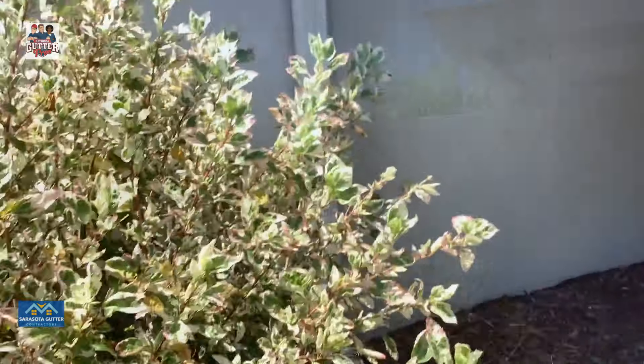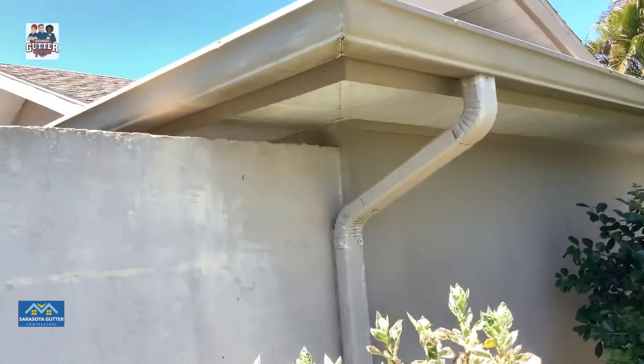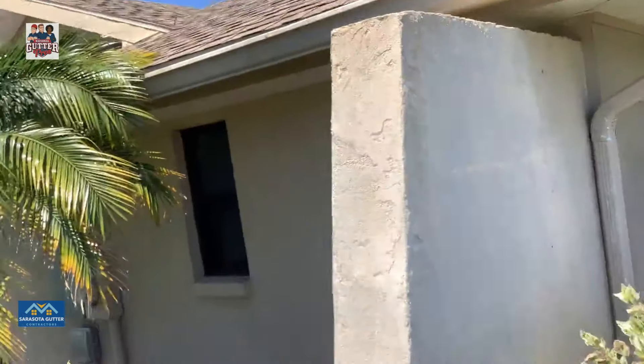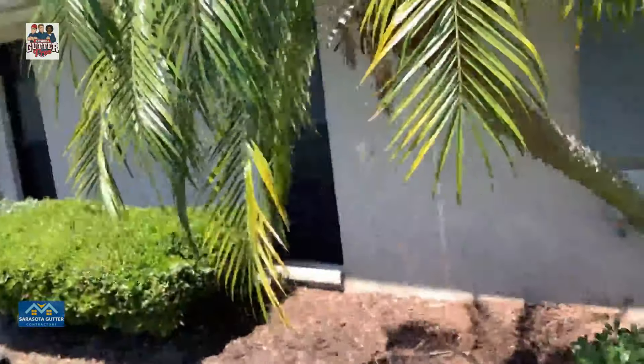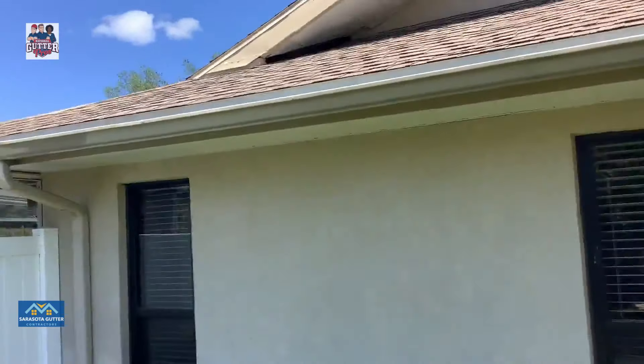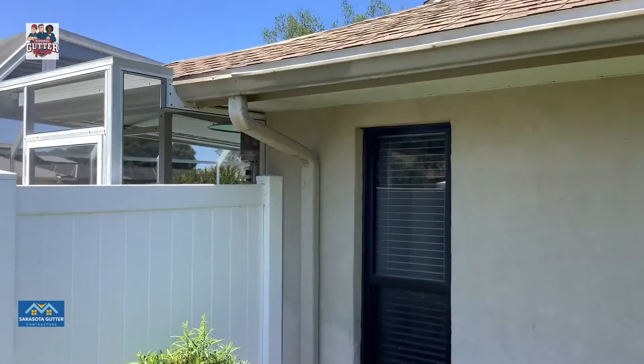New downspout here, ties into the other side. Gonna run it down. Doesn't seem to be any bowing or anything — it's a short roof over here. So we'll stop right there.